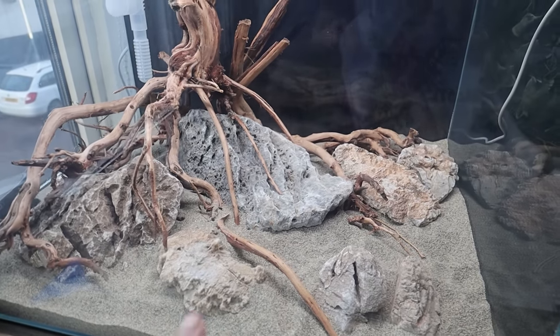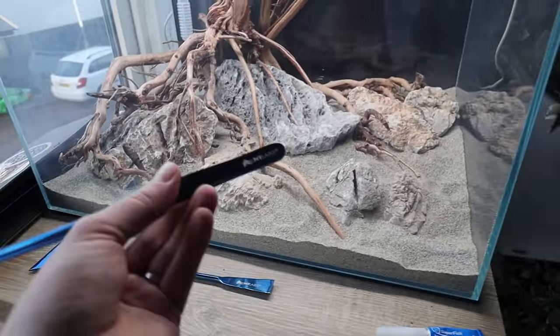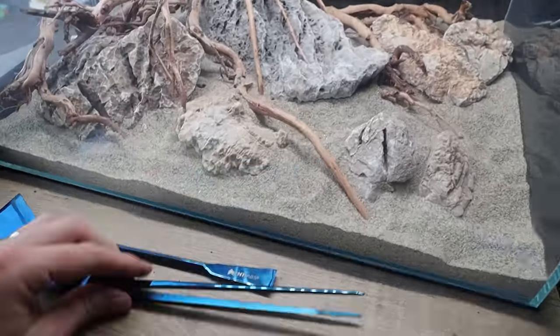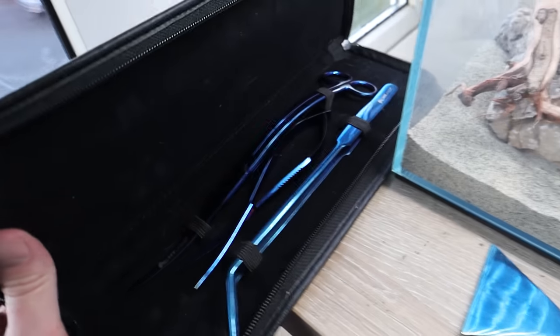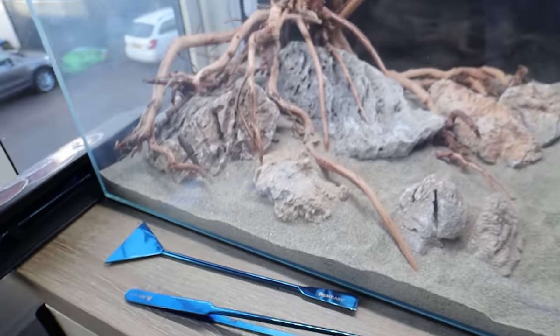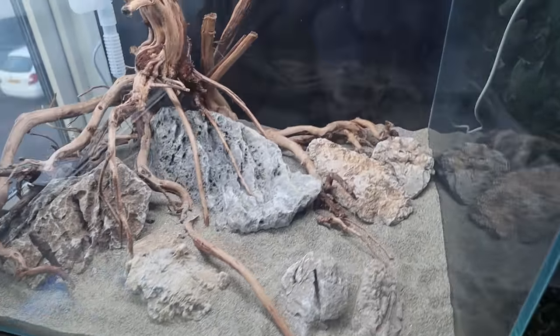Loving that. I've added a few extra little twigs in - I dropped some so I needed to use my new tweezers. Shout out to NT Labs for these new cool tweezers - look at these blue ones. I've also got my scissors and stuff in there. The pouch doesn't come with it - that's my old pouch. But yeah, a perfect little set of tools to get this scape going.